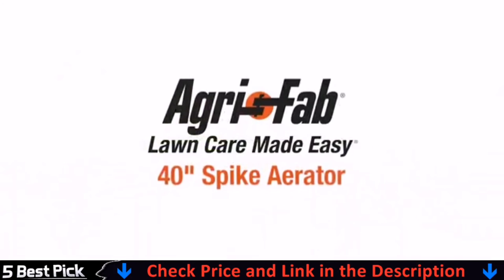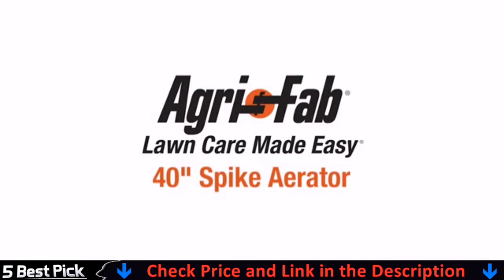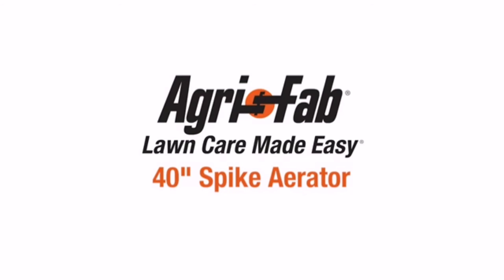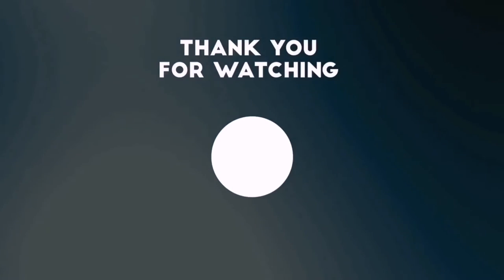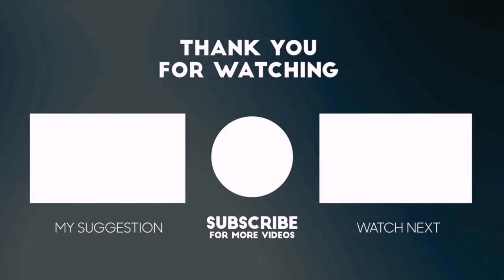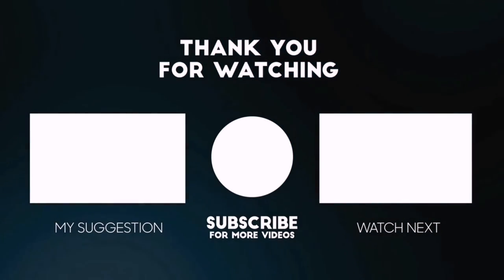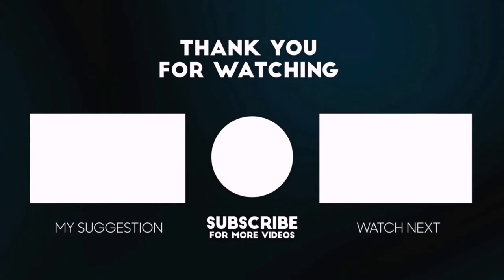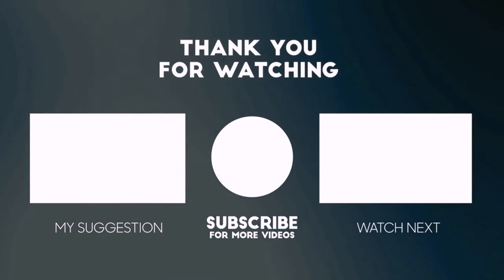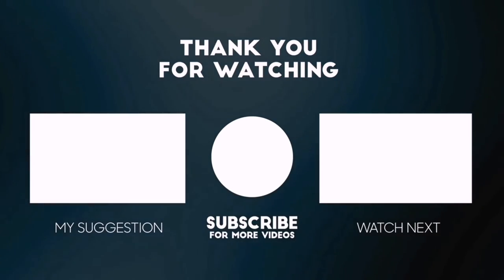That's why we can say, AgriFab, Lawn Care Made Easy. Thanks for watching this video. Beside top-rated product videos, we randomly provide special Amazon discount offers. So, please subscribe to BestPick to get more product deals and videos on your feed. You can also check the description below for updated best product links and prices. Happy shopping!